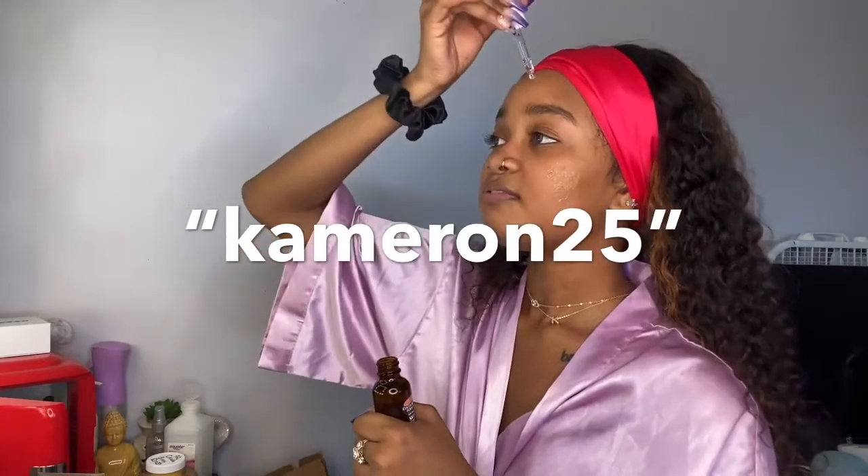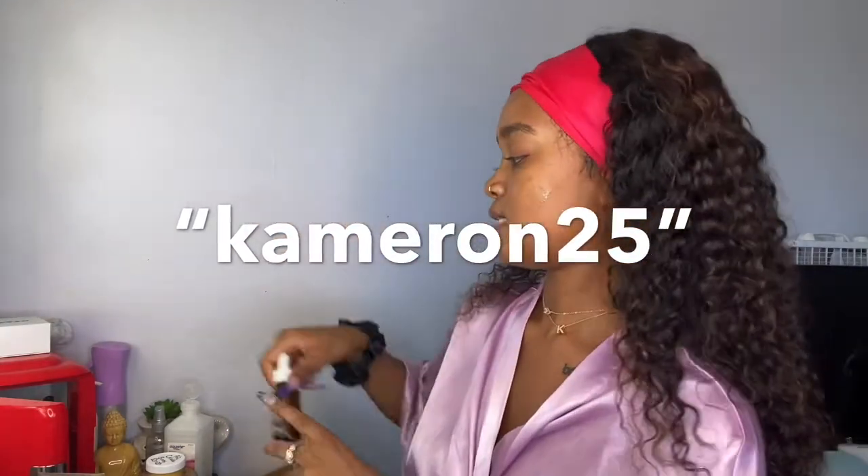I did want to mention — just because I'm talking about skincare — I did do my green tea mask but I'm recording two videos today at the same time so I didn't get to record that. But I do have a code for Teami: it's KAMERON25 and you get 25% off everything on the site. If you're interested in skincare, I'm actually waiting on my aloe vera gel. They have really good skincare products — I've been using them for a while now.